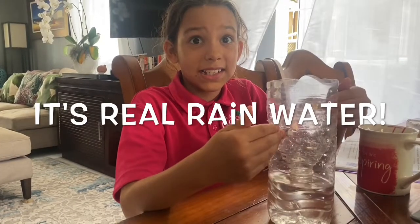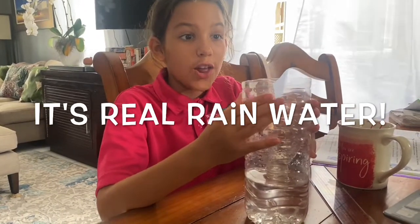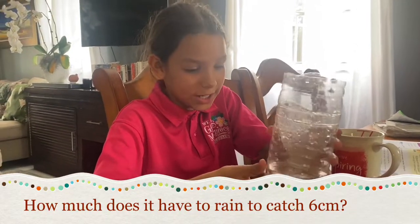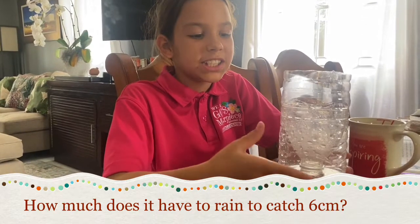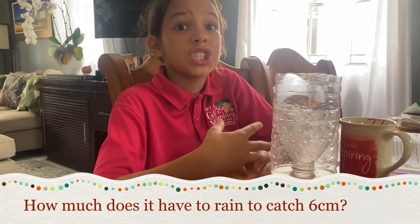We actually collected water — rainwater. It's not for show, it's actual rainwater. It rained so hard. So guys, we collected six centimeters of rain. I know it sounds like a lot, but it actually is a lot. It takes a lot of rain just to catch six centimeters. It looks like a little, but it rained so hard.